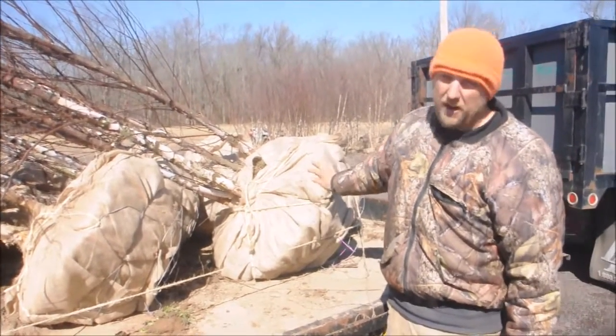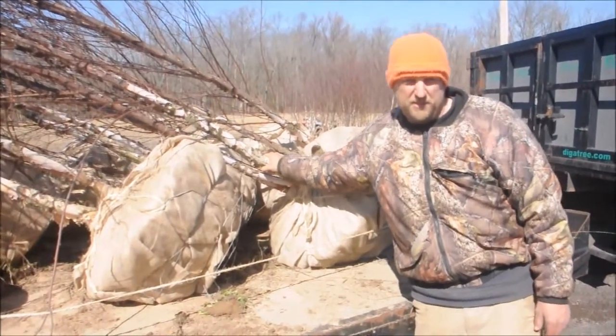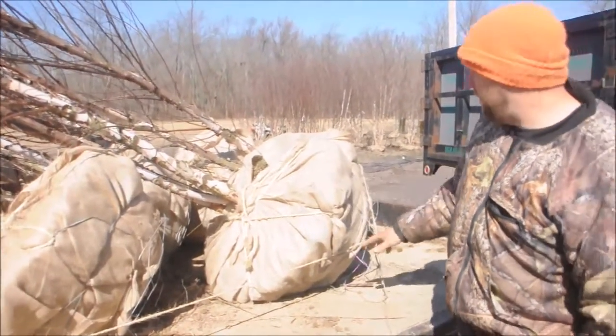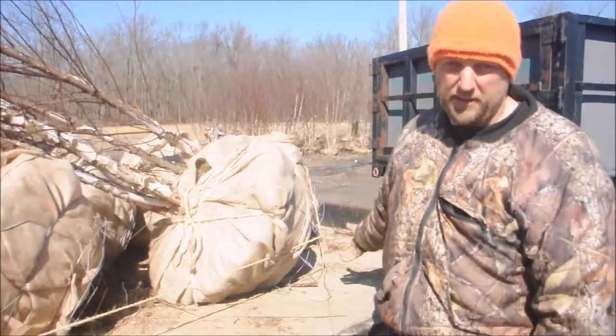This is about a 12 to 15 foot tall tree. We try to grow them with multiple stems. When we dig them, we try to dig them with a 26 or 28 inch tree ball. When we dig them out, we also try to knock off the bottom because there are no roots at the bottom, to try to make it a little bit lighter.